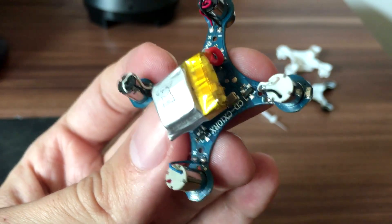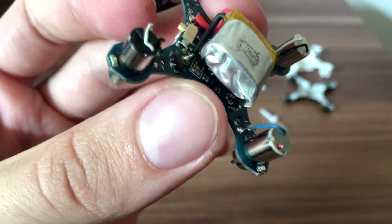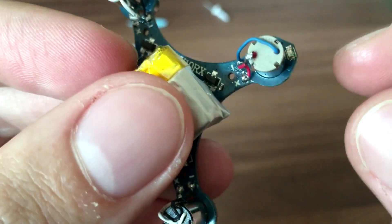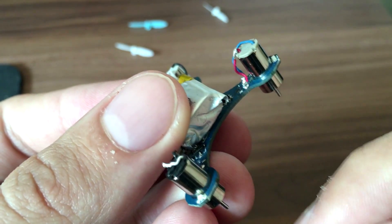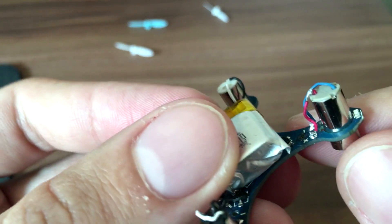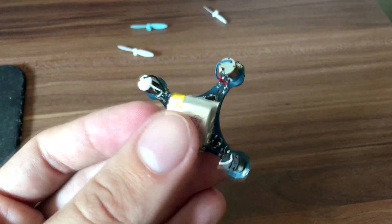I am skipping the soldering part because I assume you know how to do that, or you can watch a soldering guide. After finishing soldering you can see how I repaired the broken wire, and then I just re-soldered it how it was. Now we can put everything back how it was.